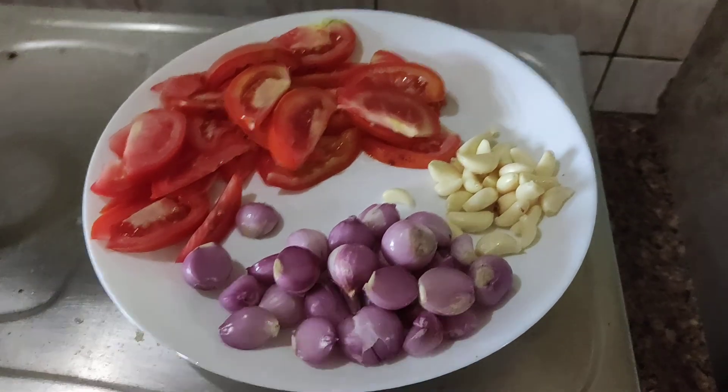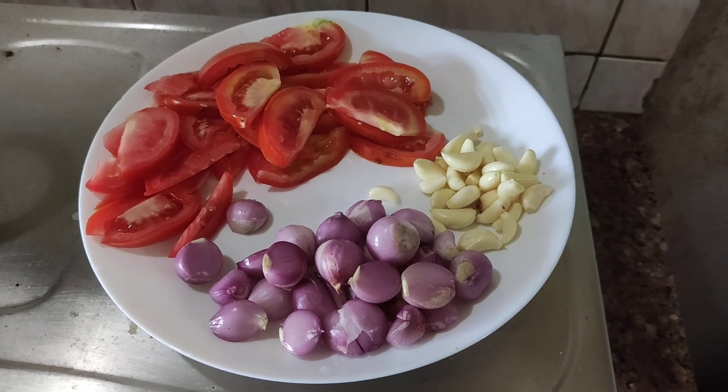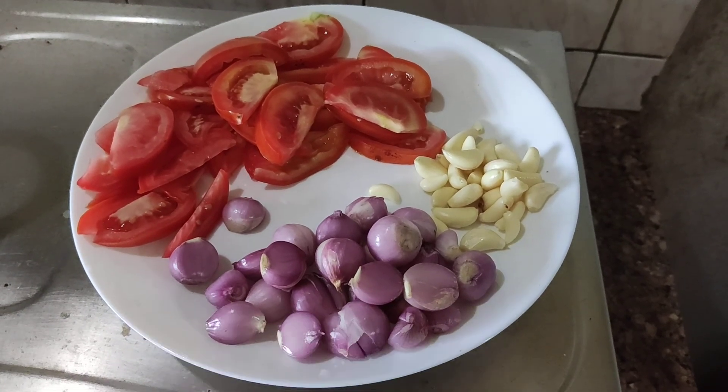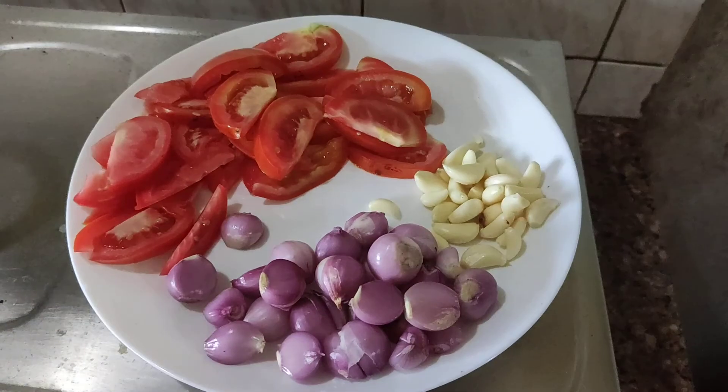Hi, welcome to Sindhu's Karivuil. I am prepared for this product — very good food. It is very healthy. There are ingredients like Chamanulli, Tukkali, and a little bit of phoolli.